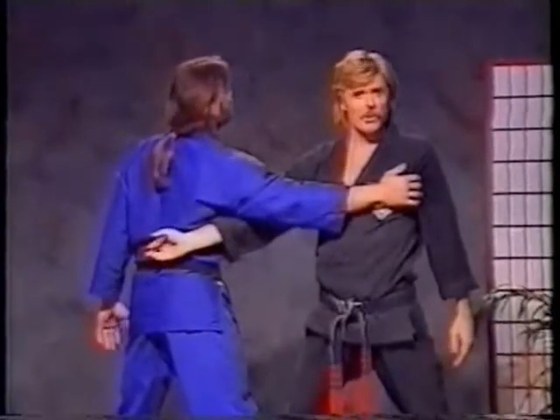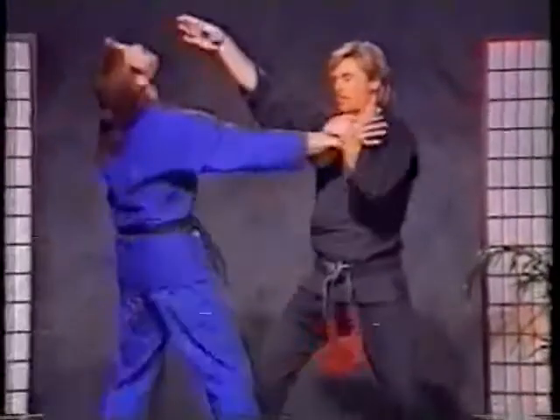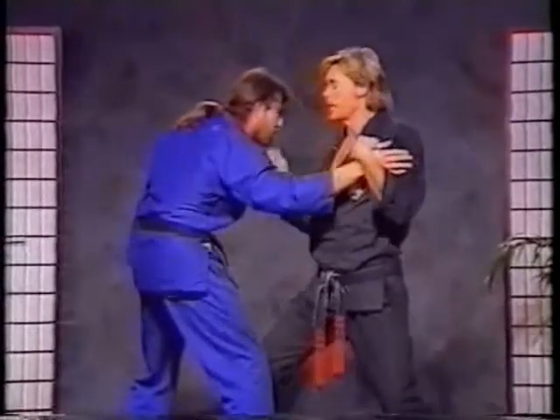That's going to be icing on the cake. If you can do it, fine. Now watch again. He pushes up, down, back. The elbow hits, the back knuckle, and then we drive him back up.